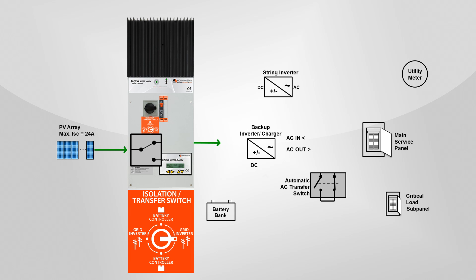DC power from your solar array gets directed to power the string inverter, and power flows to your main service panel — excess power gets credited to your utility bill. The main service panel supplies power to an installed critical load subpanel for the loads you wish to run during an outage. Power also goes to a backup inverter charger, which converts AC power to DC power to charge your backup battery bank, so the batteries will be charged and ready when you have a grid outage.